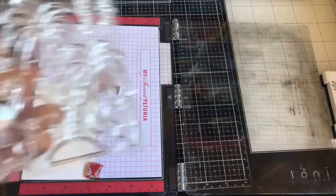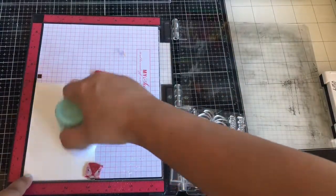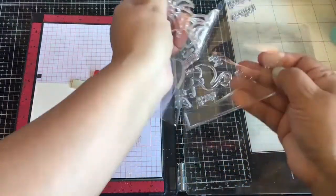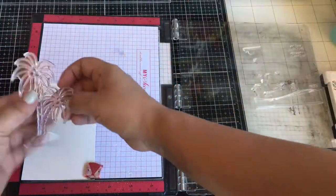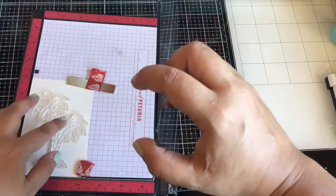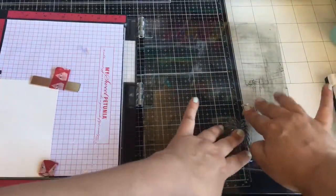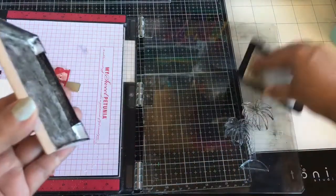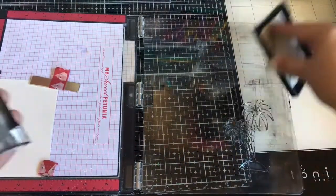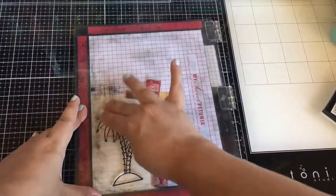This is a special month — I'm going to use these palm trees here, but it's special because it is Paper Sweeties' 10th birthday! You can leave a comment on the blog the whole month of August to try and win $100 to the Paper Sweeties store. There are also other giveaways, so stay tuned and visit the blog to see all the information.